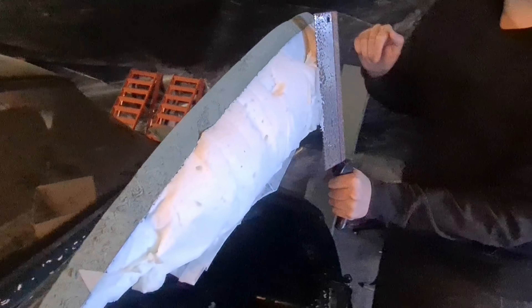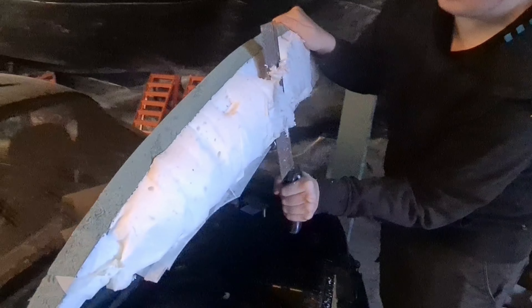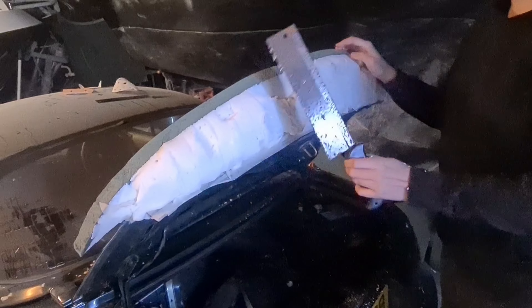All we're doing now is just cutting off the worst of it, just to get rid of the bulk — that's it.